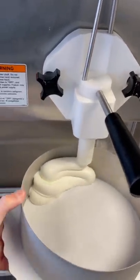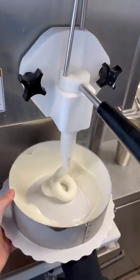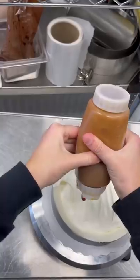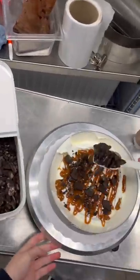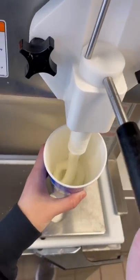A lady called in the other day and wanted an Oreo and caramel blizzard cake. Now technically there is no Oreo caramel blizzard on our menu, but if we have all the ingredients I am happy to make it. So I line the sides of our cake ring and the bottom with some vanilla soft serve, and then in the middle she also wanted some Oreo and caramel. Then I go ahead and put it in our blast freezer while I make the blizzard.